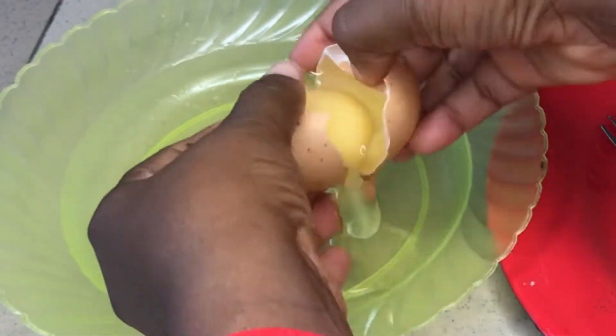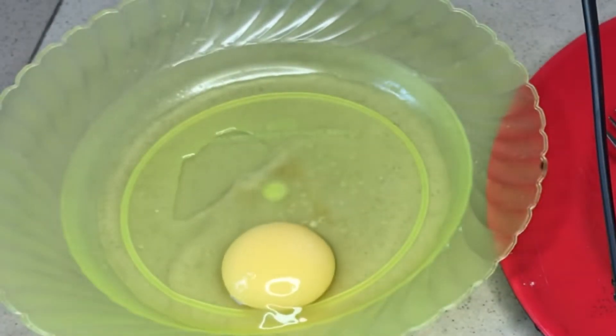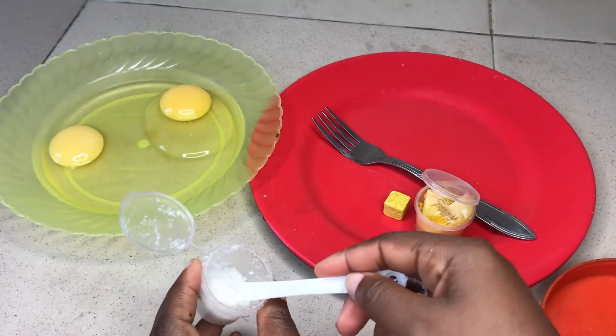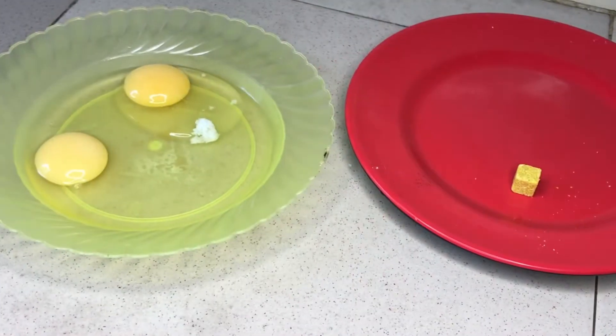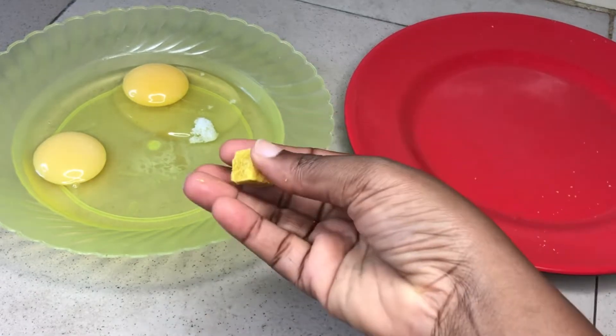Let me share with you what we need to make this: we need our egg, we need salt, we need pepper, and we need different spices. So the first step is to break your eggs into a bowl and then you add salt — you can add a pinch of salt, but I'm using this amount for salt depending on how you want it. Then you add your spice cube.